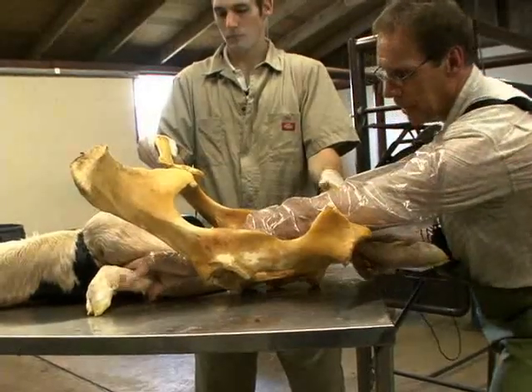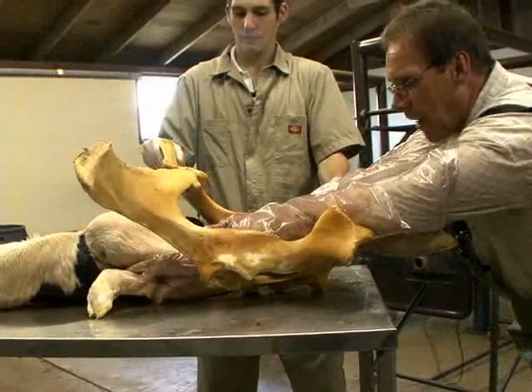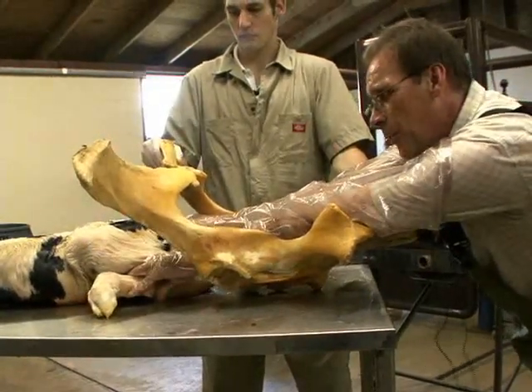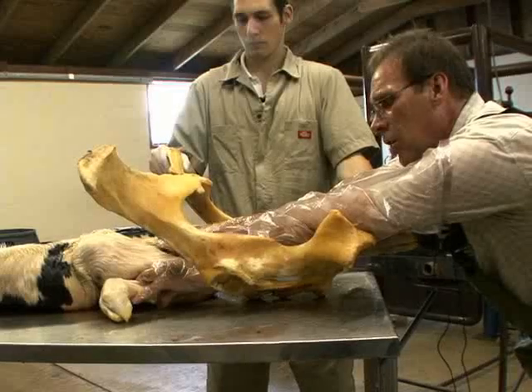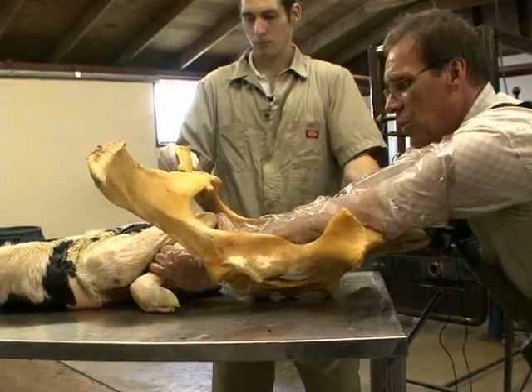Once you have a really good grip on the metatarsal bone, you're going to have to repel the calf back. You're going to take your other arm and push the calf's other leg in, or use the hind end of the calf — the tail head — to push the calf in. Once you've pushed the calf in, you're going to bring this calf's leg up in this position.